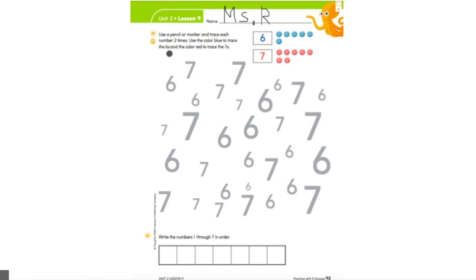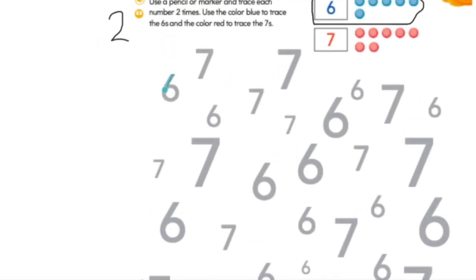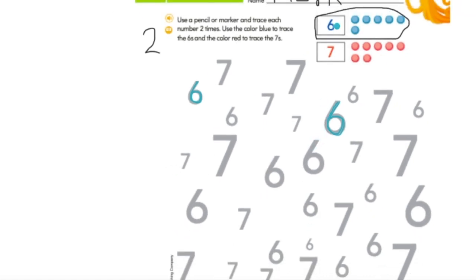Trace each number two times. Use the color blue to trace the sixes and the color red to trace the sevens. We're going to trace the number six in blue, two times each. I'm going to grab my blue and look for the number six. Is this the number six? No. Is this the number six? Yes — I'm going to trace it two times. I'm going to try that again because I want to do my best and stay right on the line. I traced it two times. Then I'm going to look for another number six and trace that two times as well. You're going to trace every single number six in the color blue.